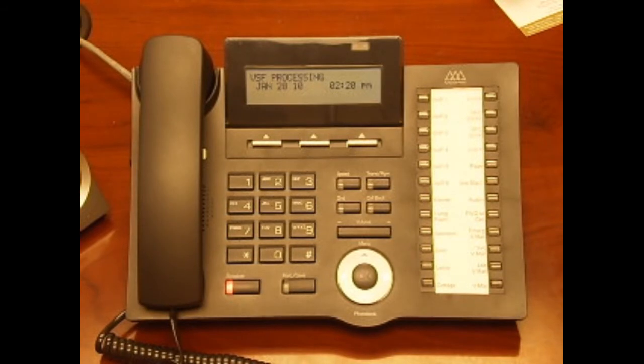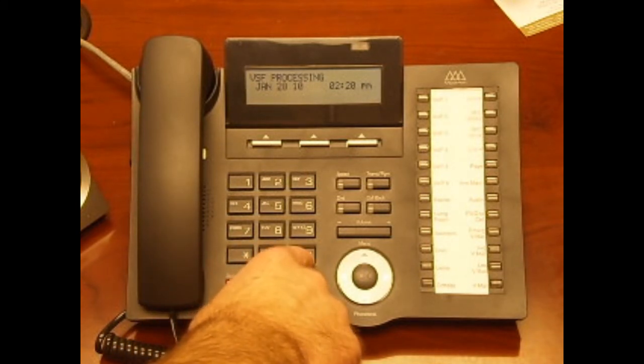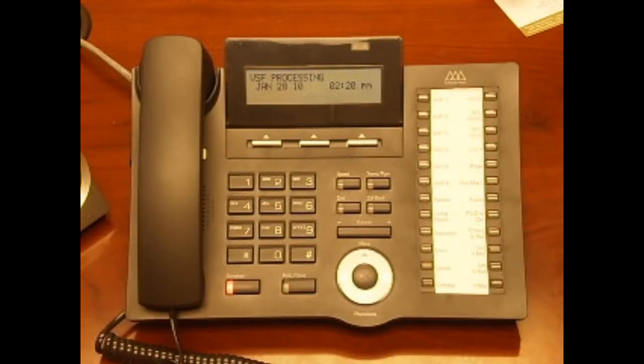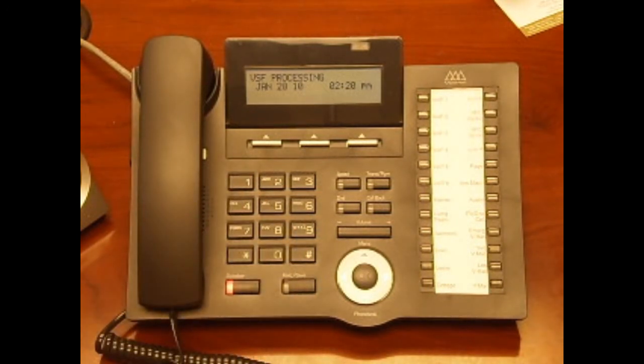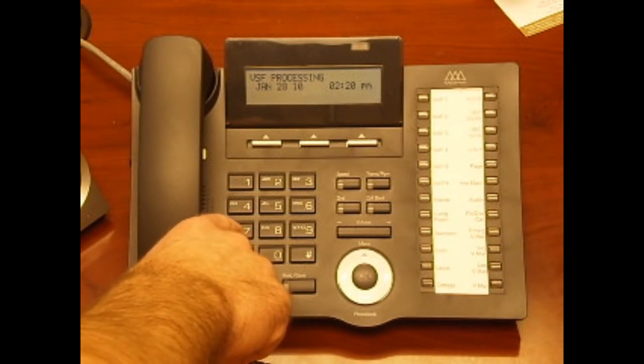You will be returned to the greeting password menu. Please note that from now on you will input your extension number plus your password to access your voicemail. Now press 1 to edit your greeting. Press 7 to record a new greeting. At the tone, record your personal greeting then press pound when you're done.